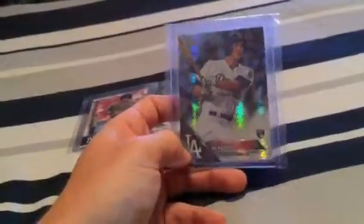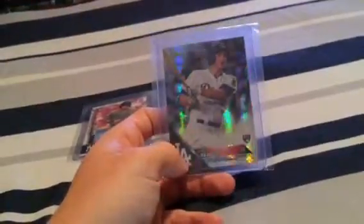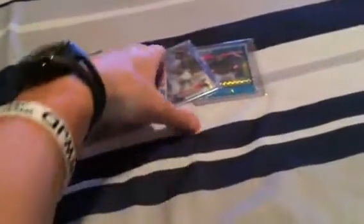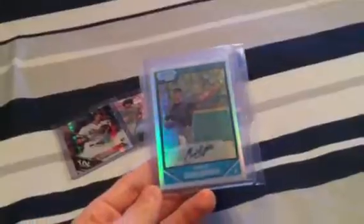I've got another one coming in — I'm not going to say what type of refractor it is, but it's a type I've been wanting for a while to put into my collection, and that should be in sometime later this week. Just look at the shine on those cards — I mean, how can you beat a nice refractor?